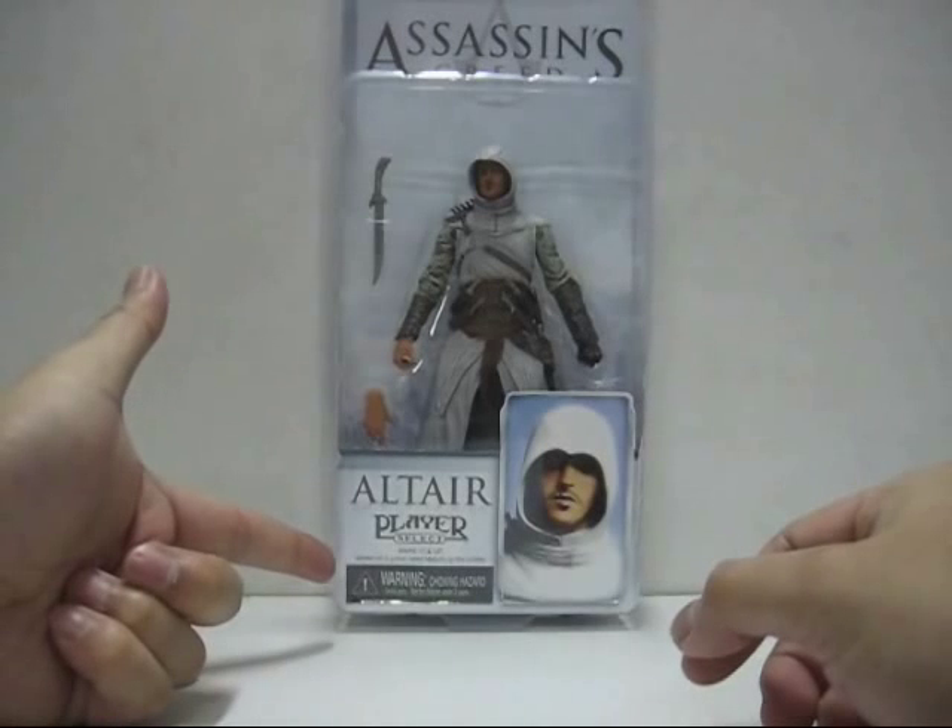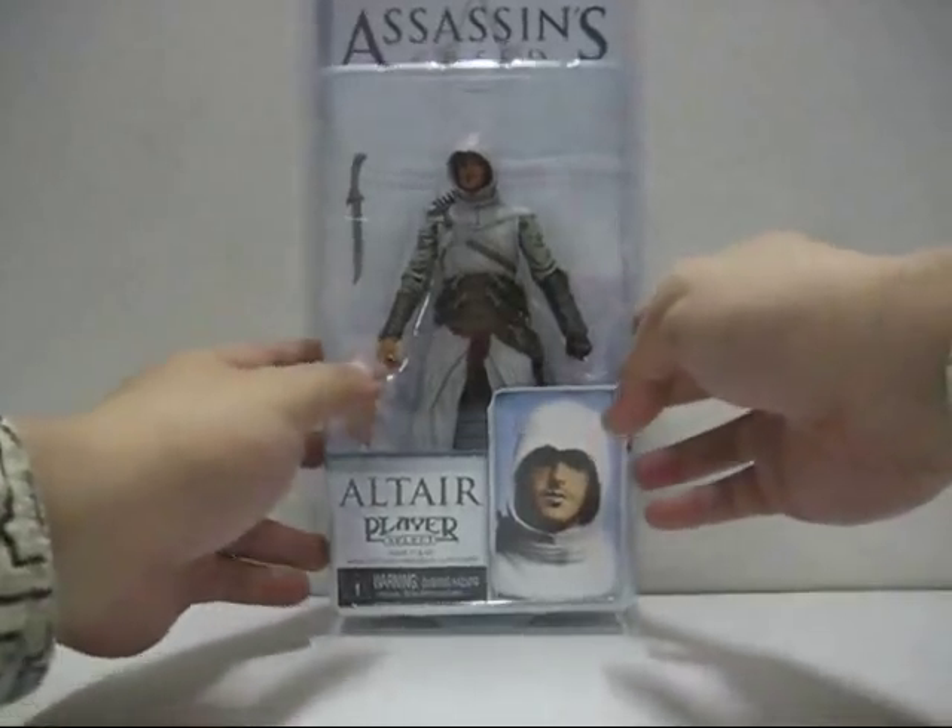At the bottom part it states: Warning, choking hazard — small parts not for children under 3 years old. Hmm, very interesting.